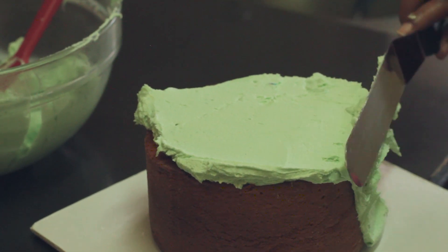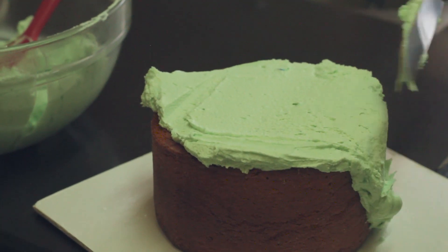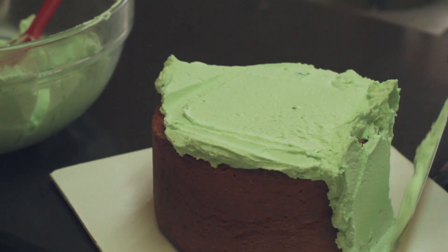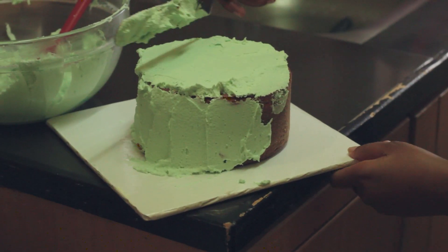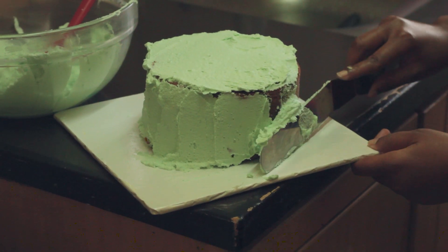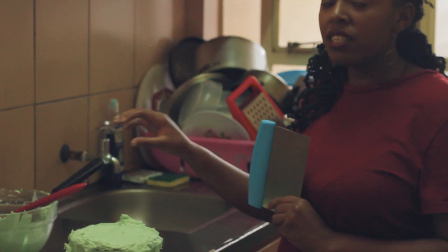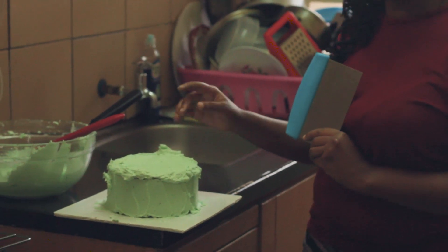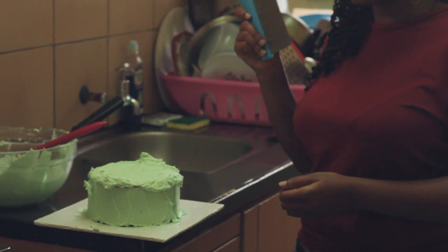I'll just flatten it, and because I put excess on top I'll flatten it to the sides. What I'm using is called a palette knife — you can get it at any cake shop. This is called a scraper. The first thing we did is put buttercream on the cake; it doesn't have to be perfect — that's why we're using a scraper, and this is what will make it perfect.